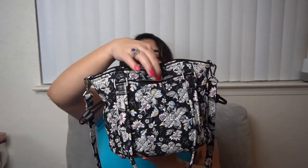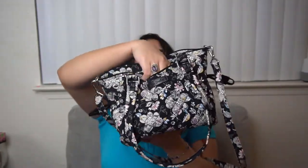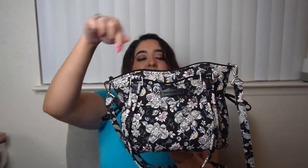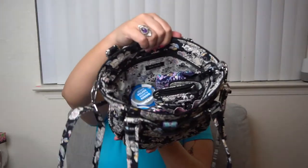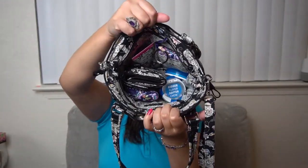In this side lip pocket I've got my phone, and in this other lip pocket I have my keys. I like to keep my phone and keys on either side because I find it really easy to grab what I need. So that is what's in my bag — I'm going to pack everything back in. In that back zipper pocket I just have hand sanitizing wipes and some feminine products.